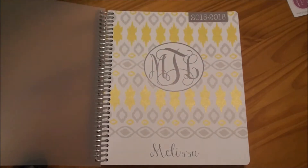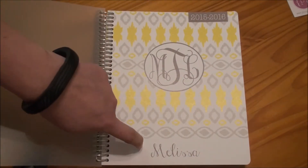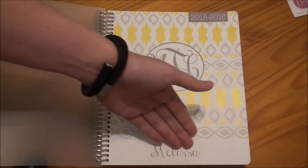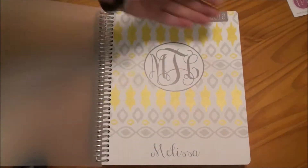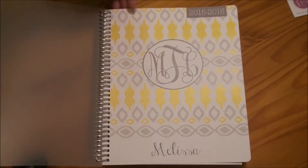I will not tell you what order that is. And then I just had them put my name down here at the bottom. You can even specify if you would like all capitals or, you know, I just wanted my first initial capitalized and the rest of it in lowercase. So you can really customize what you want from the planner.